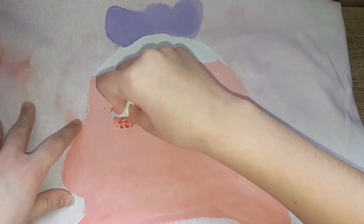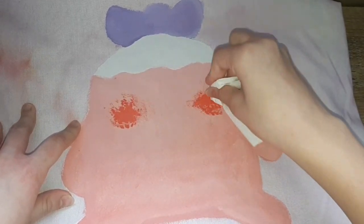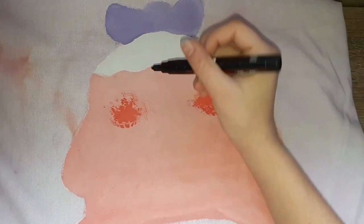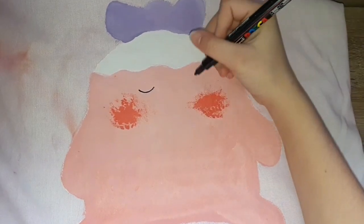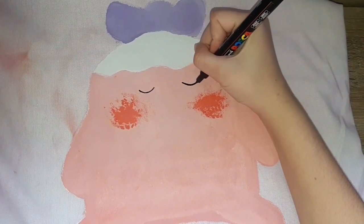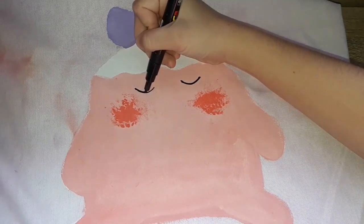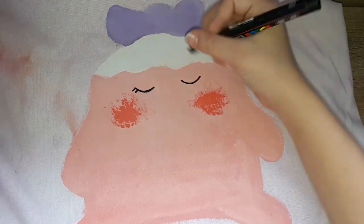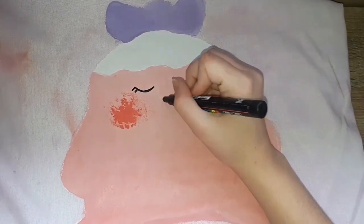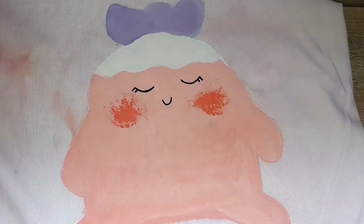I'm now adding the rosy cheeks, but it turned out a little too dark — I think it's okay though. Next I'm going in with the face with the black Posca. I'm adding the little eyelashes, and this blob is like a closed eye, but it's still the pattern. I think it looks very nice.